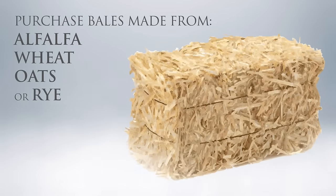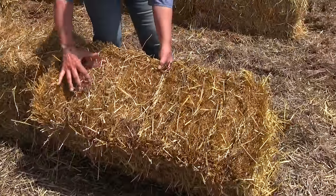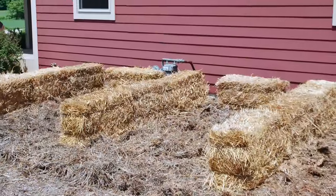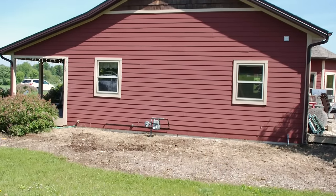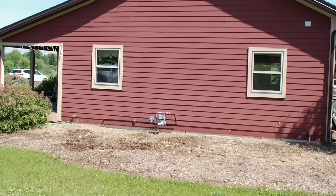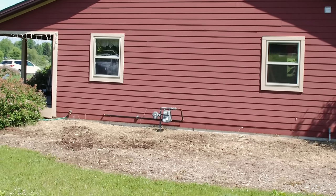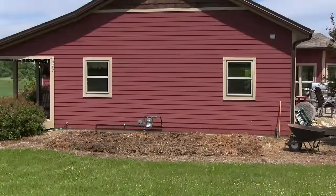Purchase straw bales made from alfalfa, wheat, oats, rye, or other cereal grains that have fewer weed seeds than hay. The amount of produce you want to grow will determine the number of bales needed. Place bales in their permanent location with the cut sides up and twine parallel to the ground. Once you start the conditioning process, they're very heavy and hard to move. I selected this neglected bed on the south side of my home — lots of sun, near a water source, and next to the house where I can easily tend and harvest. I use cardboard and straw from old bales for mulch to discourage weeds in the surrounding area.